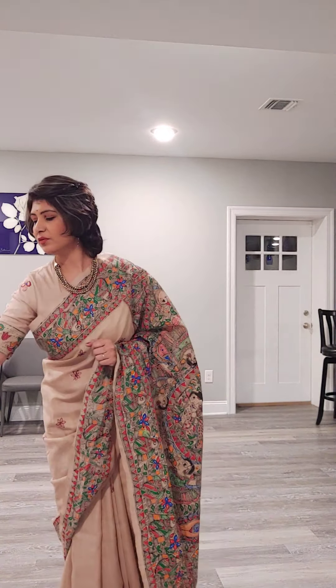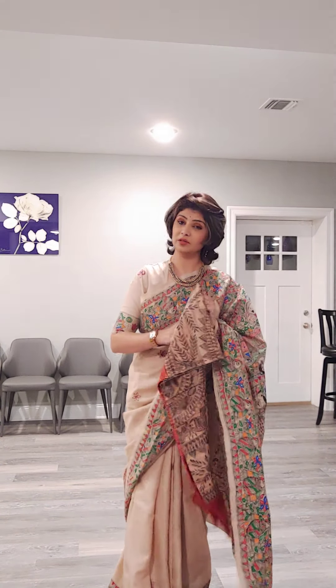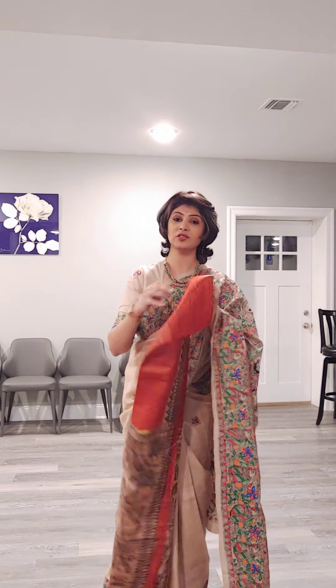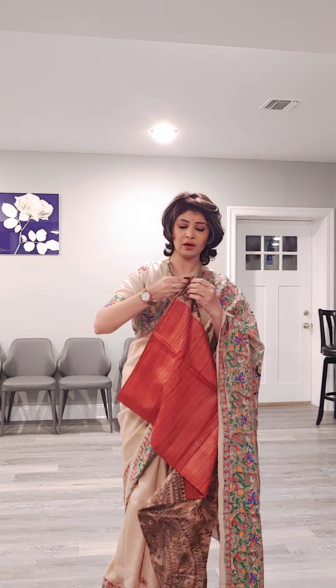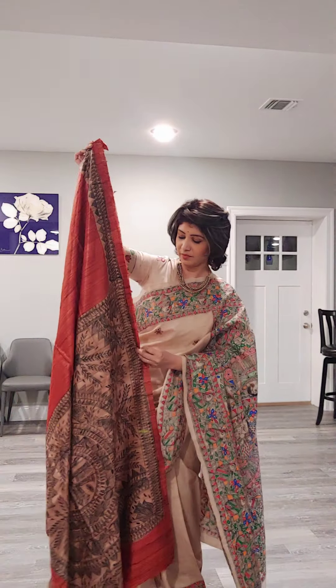Next I am going to show you this red tasar sari with Madhubani handpainted work. It has beautiful texture and beautiful craftsmanship. The whole sari looks like this. All of the saris are having blouse piece.